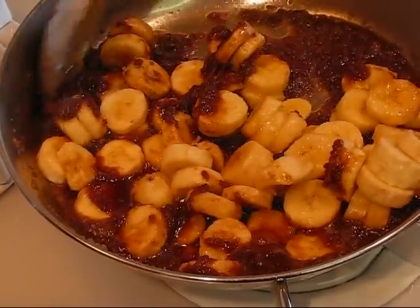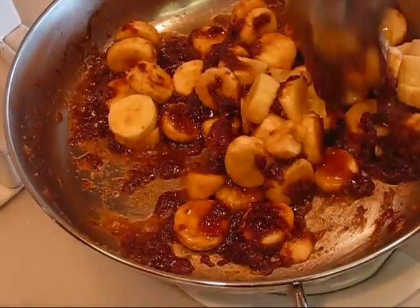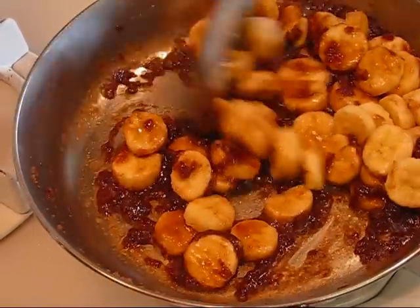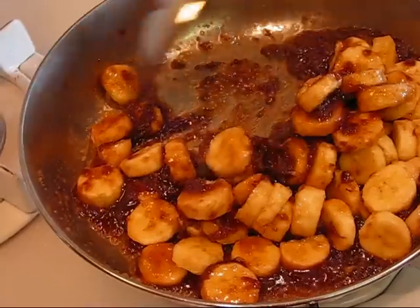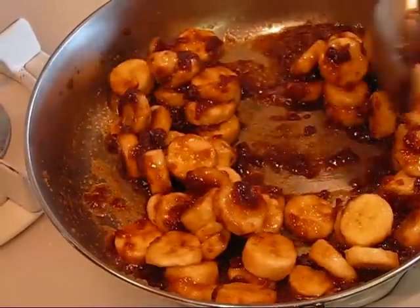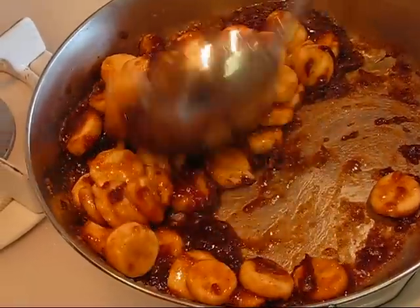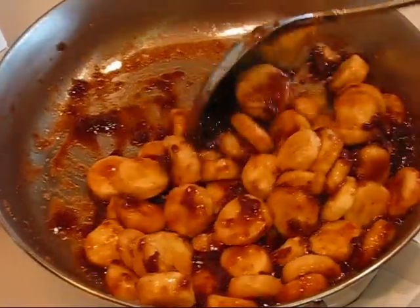Turn that down just a little bit. Take my time and get it coated. I'd like for all of them to have a little bit of coating on them. This is going to be delicious when you see the final dish.